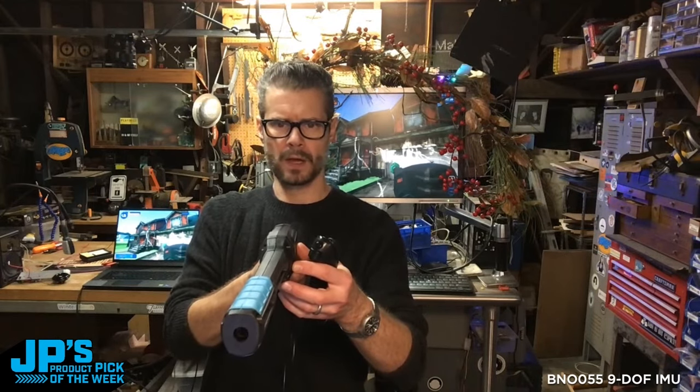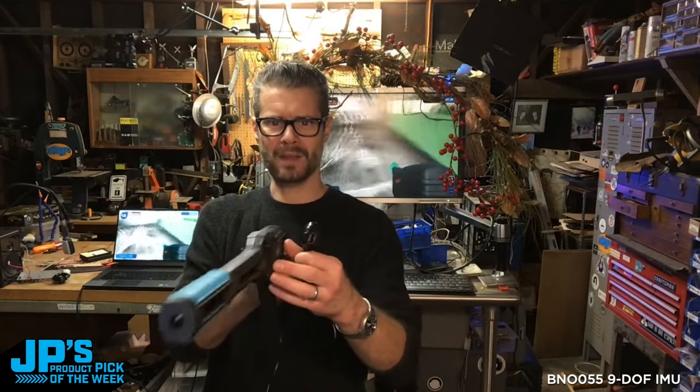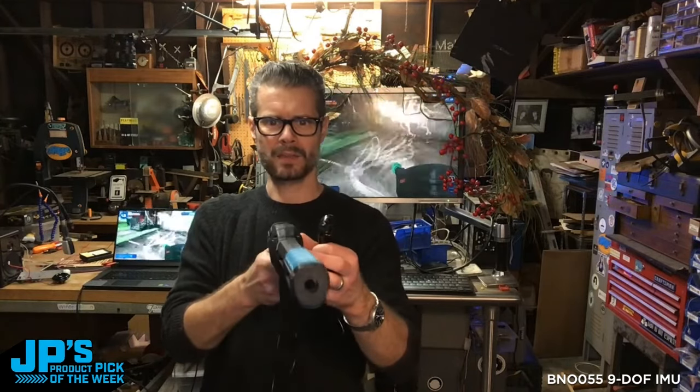It's going to use the direction I'm pointing as its relative starting point. So you can see, even though I'm not pointing at my monitor back there, I was able to get the orientation to work. That's my product pick of the week — the BNO055 9-DOF Absolute Orientation IMU Breakout Board.